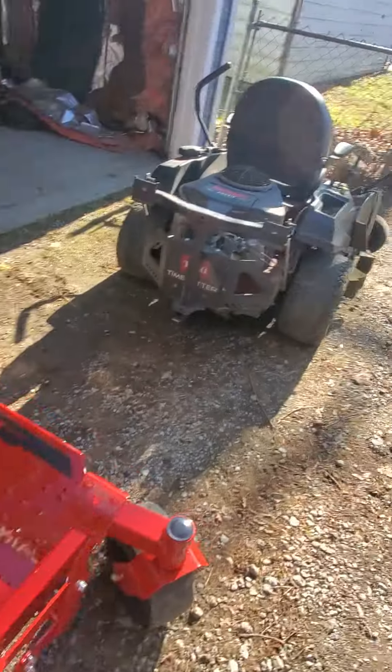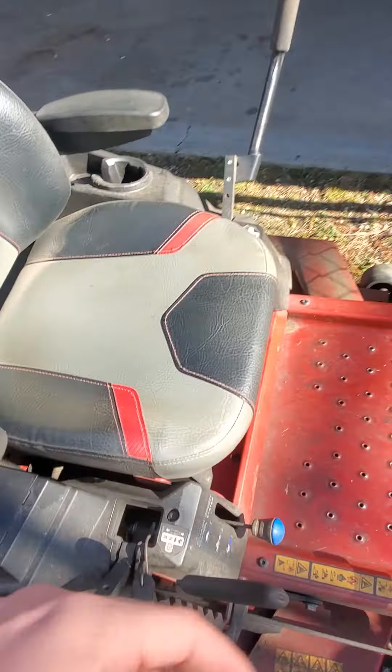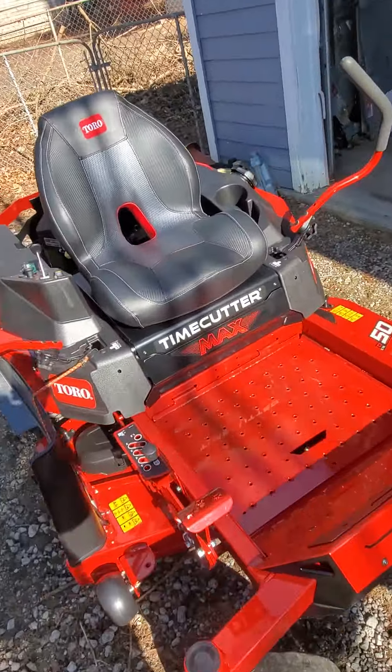On the old one it looks almost the same but it has a bottom tray, and the new one has a place where you can put your phone and stuff. The old one doesn't have anything there.